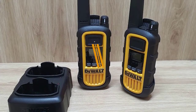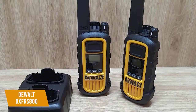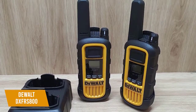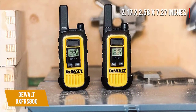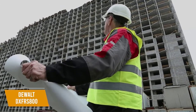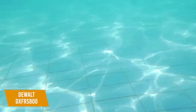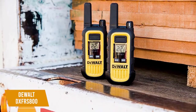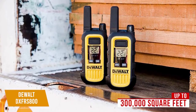Last on our list is the rugged, professional-grade DEWALT DXFRS800 walkie-talkies. The DEWALT DXFRS800 is a walkie-talkie that has a great range and is built with durability in mind, with shock resistance, waterproofing, and dustproofing at a cost of about $130. These two walkie-talkies measure 2.17 x 2.58 x 7.27 inches and have an anti-slip design, so they're easy to grip. It's shock-resistant, being able to withstand drops of up to 2 meters, and the IP67 rating means it's both waterproof and dustproof, with complete protection from 1 meter deep water for up to 30 minutes. The walkie-talkie uses 2 watts of power for long-range communication on UHF and FM frequencies, with a distance of up to 300,000 square feet or 25 floors of signal range, with 2,662 channel combinations.